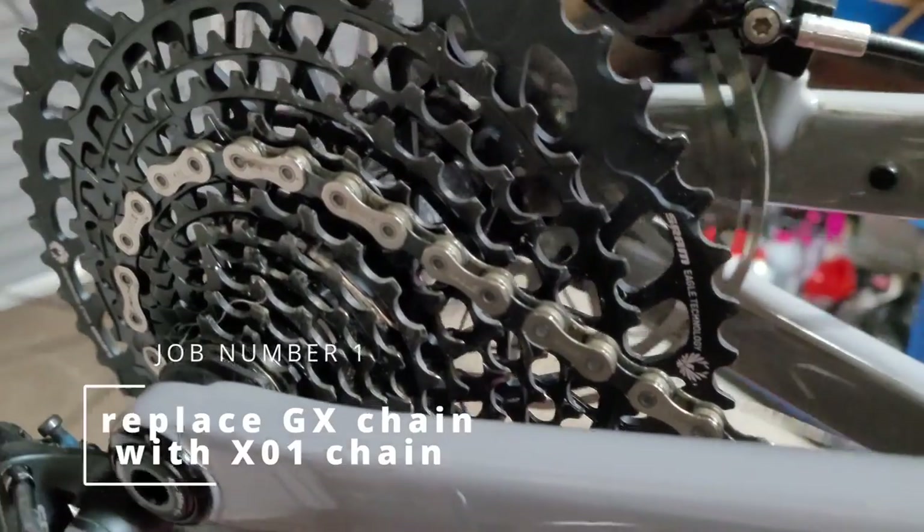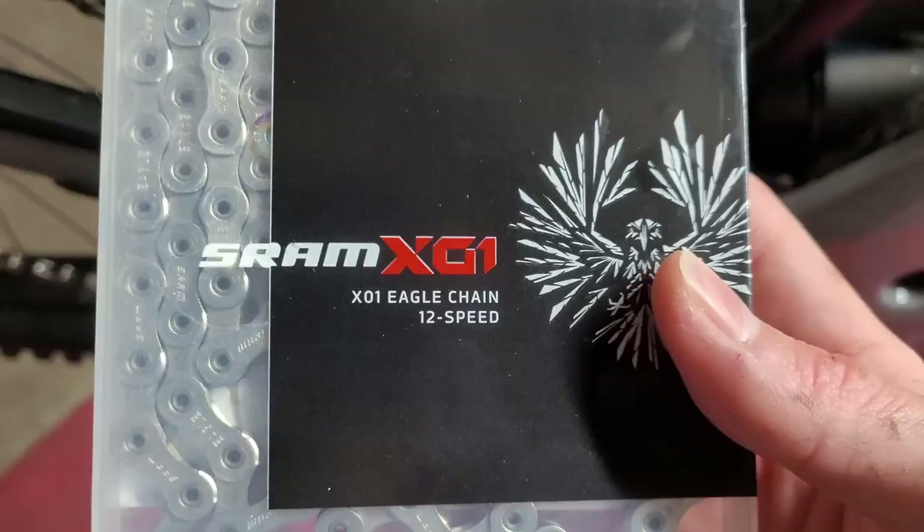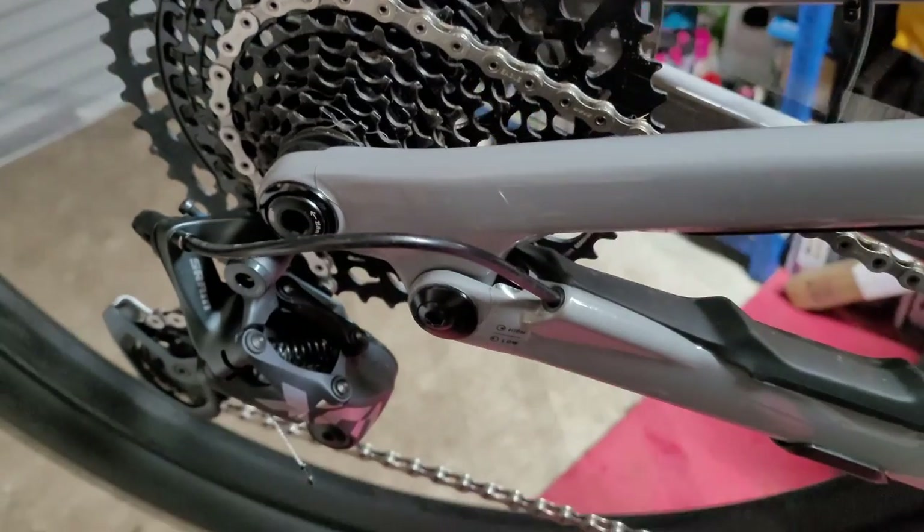The first job was to replace the GX chain with the X1. Because this is an e-bike and I'm doing more miles, the X1 chain should hopefully last longer and be kinder on components such as the derailleur, cassette, and cranks.